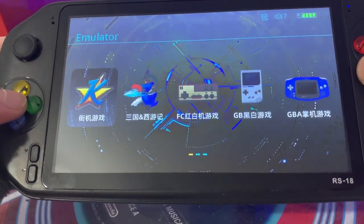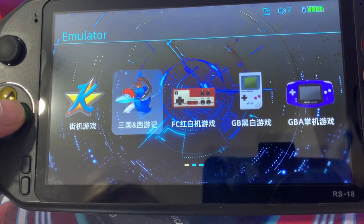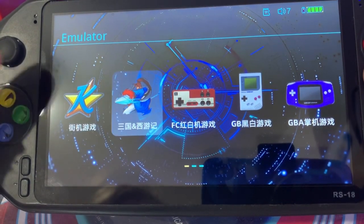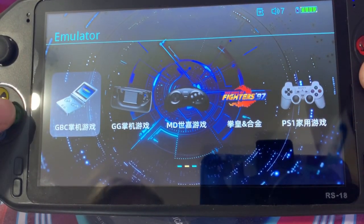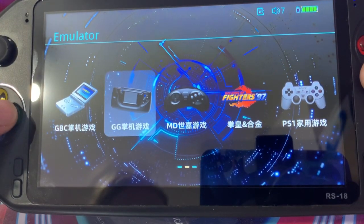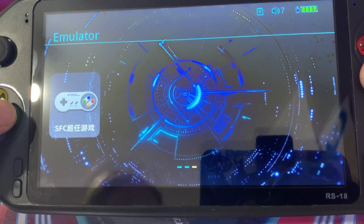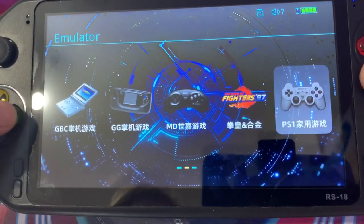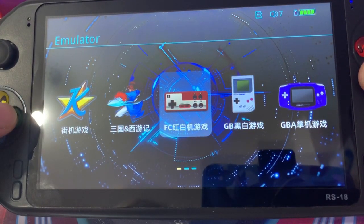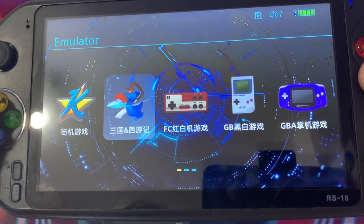Oh wow, this is all new. I haven't got a clue what some of these categories are. I'm guessing one is arcade, one is CPS. We have Famicom, Game Boy, Game Boy Advance, Game Boy Color, Game Gear, Mega Drive, Neo Geo, PS1, Super Famicom/SNES - and that's it. It boasts that it can do N64 and PSP but on reflection it doesn't seem to have those categories.